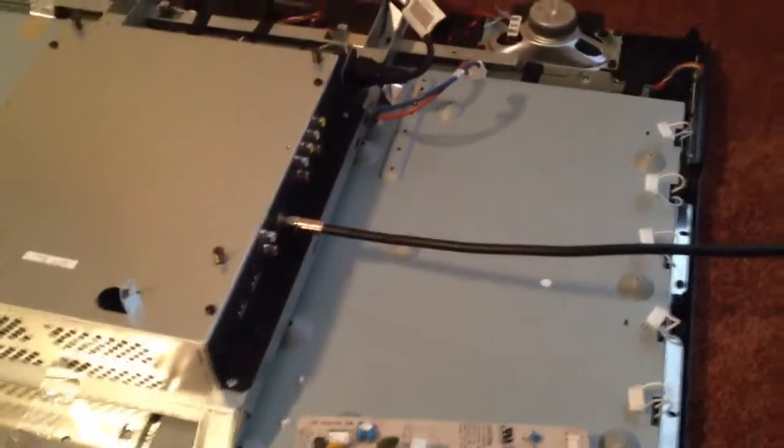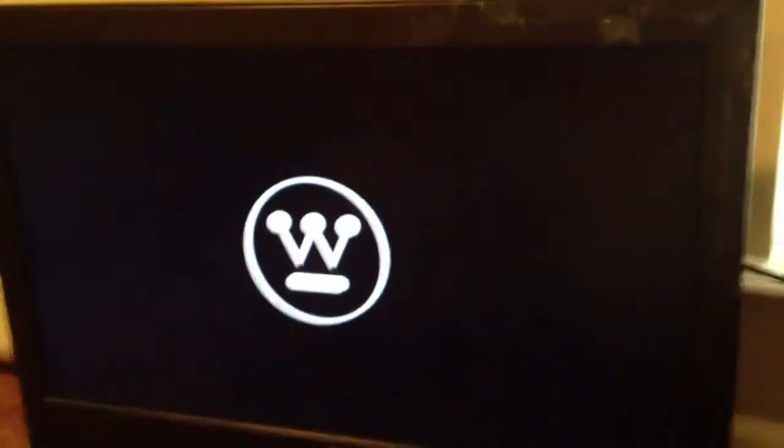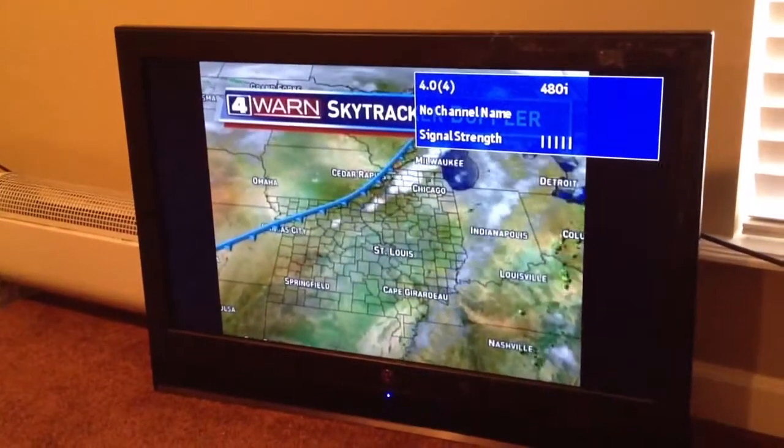I'm going to hook this up to the TV here and with any luck it'll work. Okay, we got it hooked up, it's all plugged in. I'm gonna tilt it up here, gotta plug it into the wall — here we go. Didn't work.